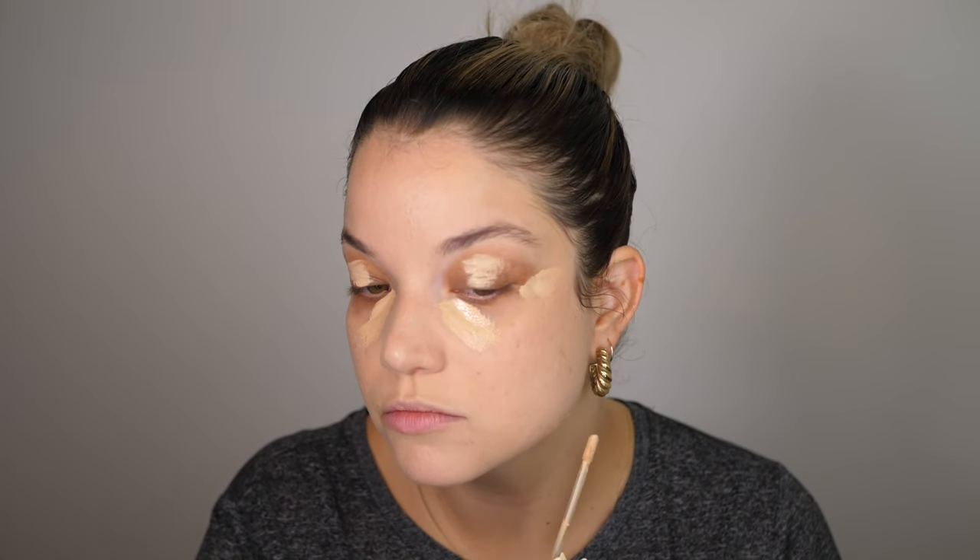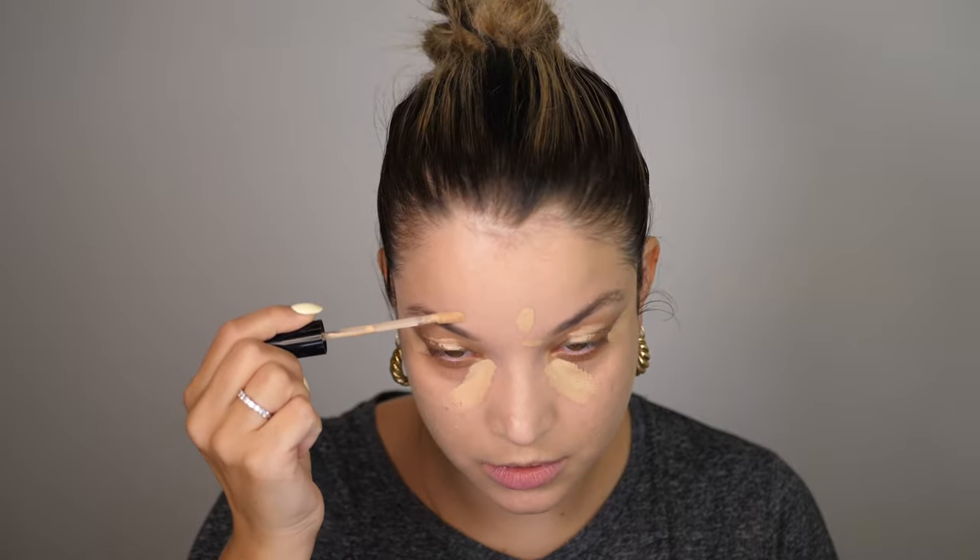That was definitely buildable — it built up on top of itself and increased coverage a little bit without looking cakey or heavy at all. I went in with some concealer underneath my eyes and did a little spot concealing on a few dark spots and leftover acne from a couple of days ago. That tells me it's not the most full coverage foundation out there — something like the Charlotte Tilbury Airbrush Flawless Foundation is more full coverage — but I would still definitely call this a full coverage foundation.